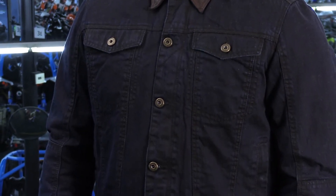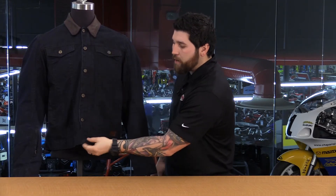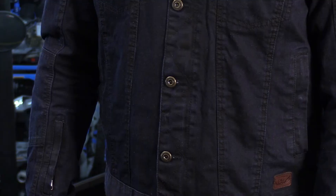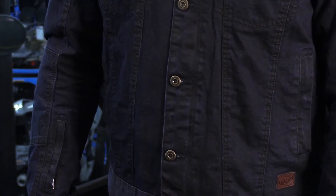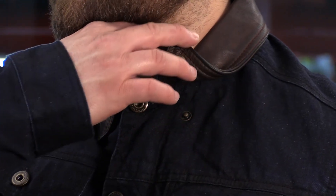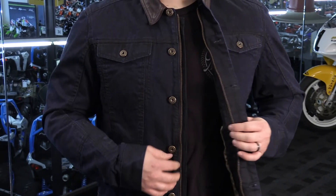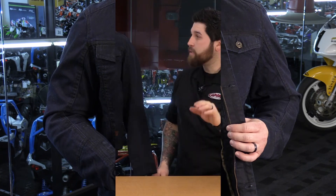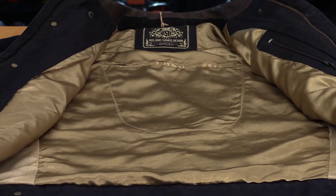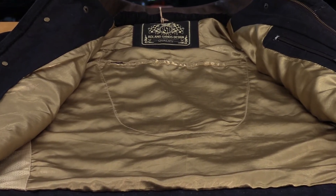Now let's quickly go over the inside of the jacket. The main entry has buttons all the way down with a snap at the base, covered by fabric so you won't scratch your tank. There are also snaps at the collar to keep it down at higher speeds. Behind the buttons there's a zipper with a leather pull tab that adds to the style. On the inside you have a gold silk liner — very comfortable, with a bit of mesh for breathability, and that's also where the armor pockets are housed.